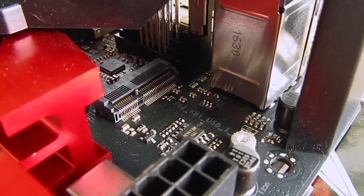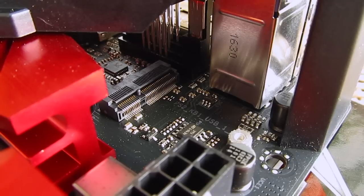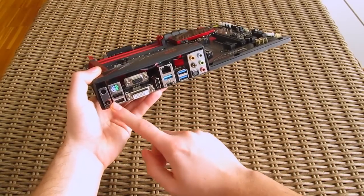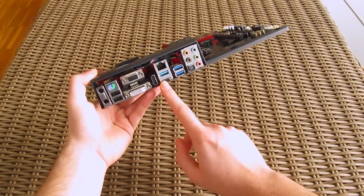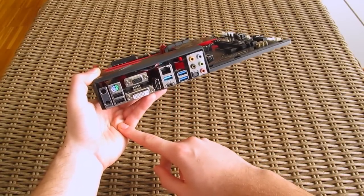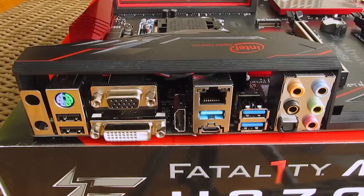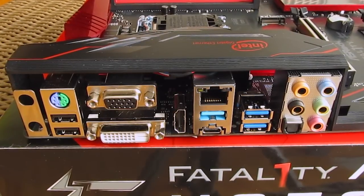There's actually another M.2 slot hidden in the top left corner — the Key-E type — which supports WiFi and Bluetooth modules and has its own antenna brackets on the back IO, so you can do a later upgrade if you want. Looking at the IO panel, we have a pretty common array of connectors including three video outputs, although I would like to see more USB 3.0 ports instead of these two USB 2.0 ones, while the Type-C port is USB 3.0 and not the USB 3.1 standard.